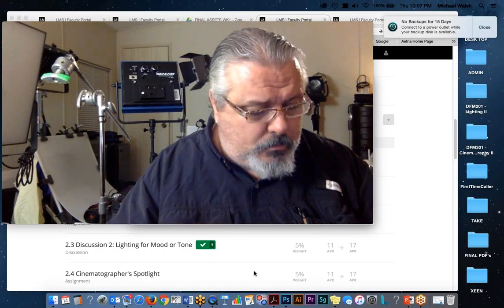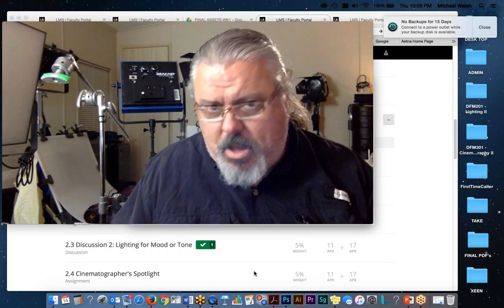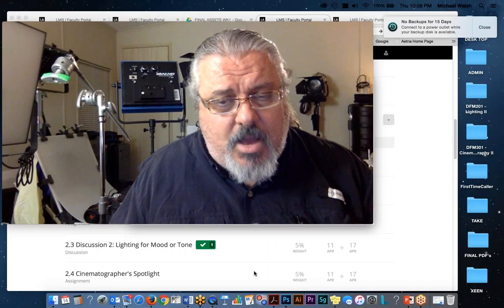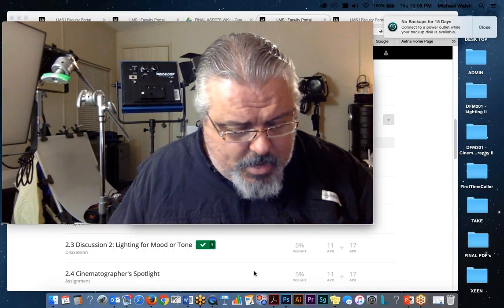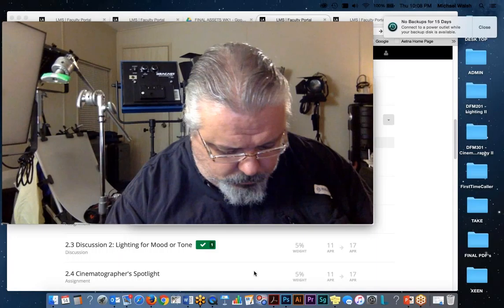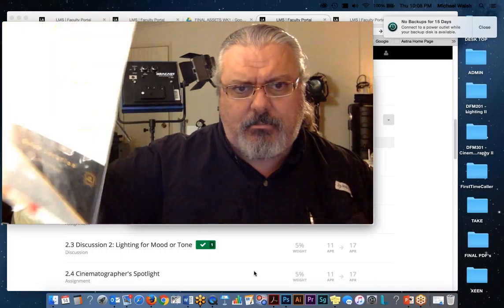Do you go over gels and color correction in Film Lighting 2? Yes — in week one I cover a fair amount of that, and a fair amount of the reading is on color theory and color correction. Some of those FaceTime videos are on a YouTube channel. Let me write down your email address — I'll send you the link. Do you need gels? I have a friend who came back from California with a master pack of gels for me, but I'm not sure about the half, quarter, or other corrections.